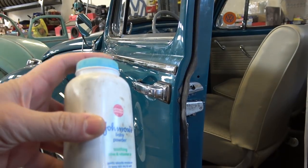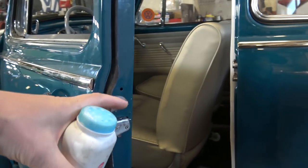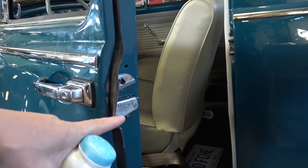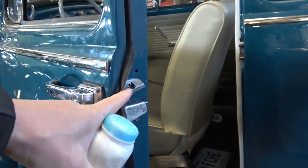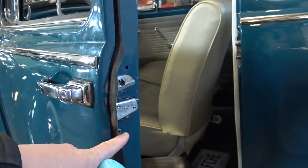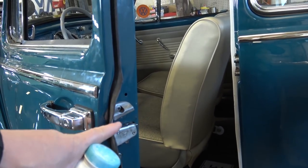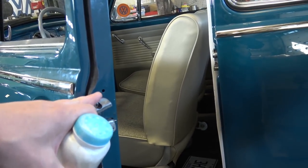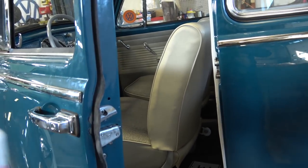A quick tip: get some classic Johnson & Johnson's baby powder. Put a little bit on your finger and dab it all on the seal here — the fin, or seal flap, whatever you want to call it. It gets nice and silky smooth and it doesn't grab.